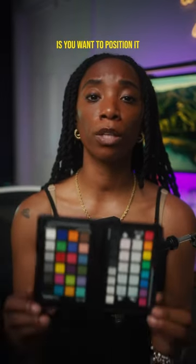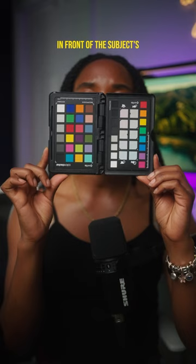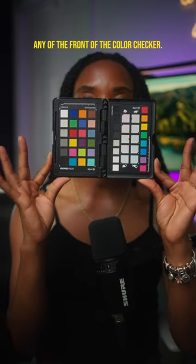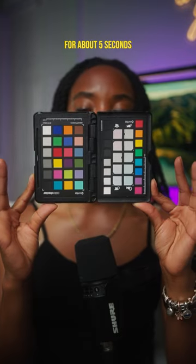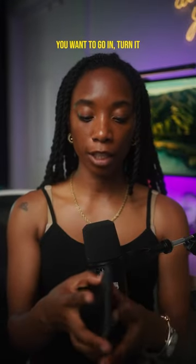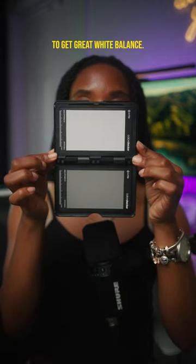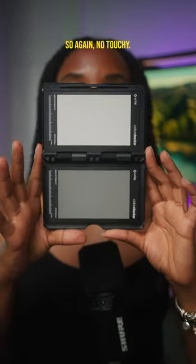The way that you would use a color checker is you want to position it in front of the subject's face, making sure that they do not touch any of the front of the color checker. You want to record this for about five seconds. After you get the side with the color, you want to go and turn it and get the side with the 18% gray card to make sure that you're going to get great white balance. So again, no touchy.